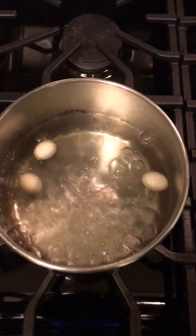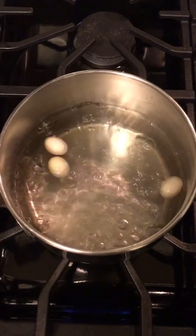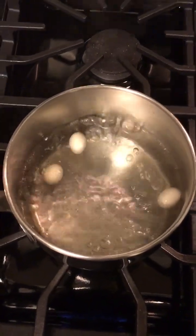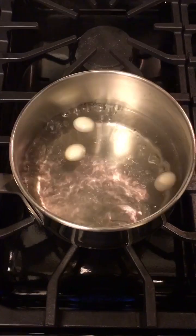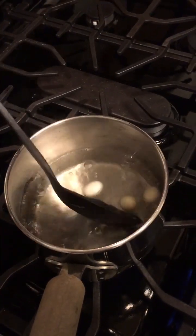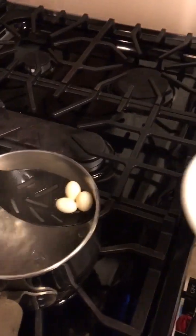They're mostly floating at the top. We're going to put them in for three minutes and see how this goes. About 30 seconds left. Alright, three minutes is up — let's pull them out and see what they're like.